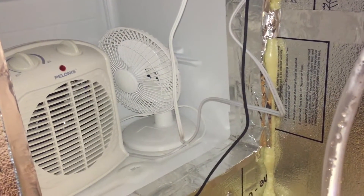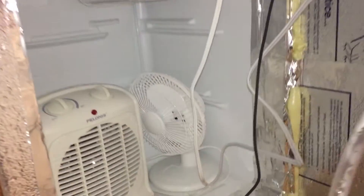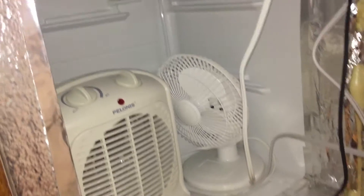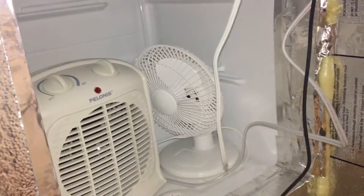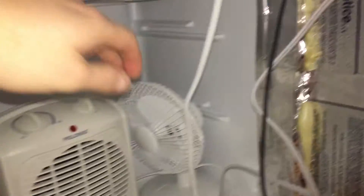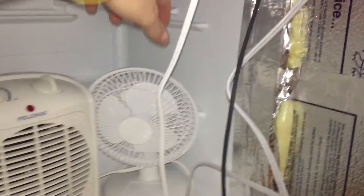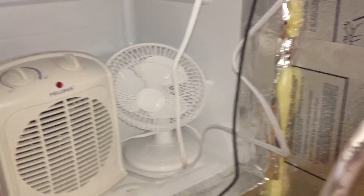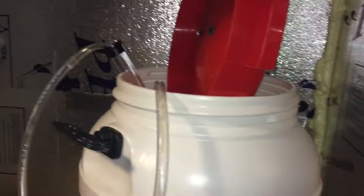Here we are inside the fermentation chamber — you see a couple of things. This is a dorm fridge, and that is what's going to cool down the fermentation chamber if I need it. Connected to that at the same time is this fan to recirculate the air if this is cooling down, so it recirculates the air through the fermentation chamber.